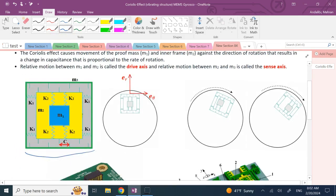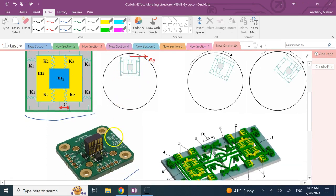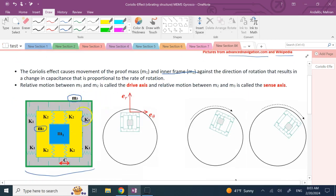This system has two degrees of freedom per mass. There are three masses: m3 is attached to the outer frame, which is attached to the spinning object. Inside is m2, the inner frame, attached to the outer mass by four horizontal springs all with constant k1. Inside the inner frame is m1, the proof mass, attached to the inner frame by four vertical springs k2.